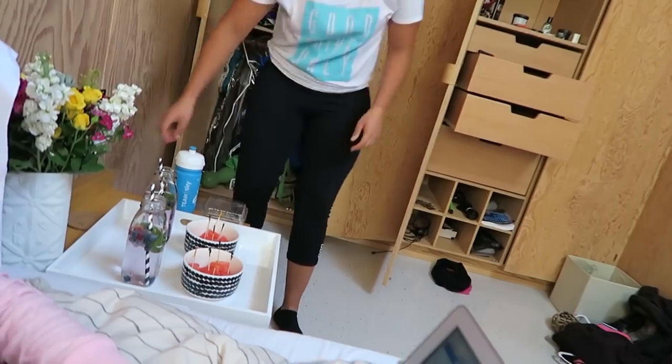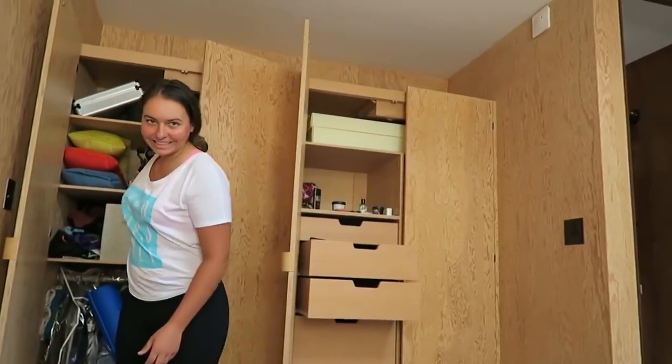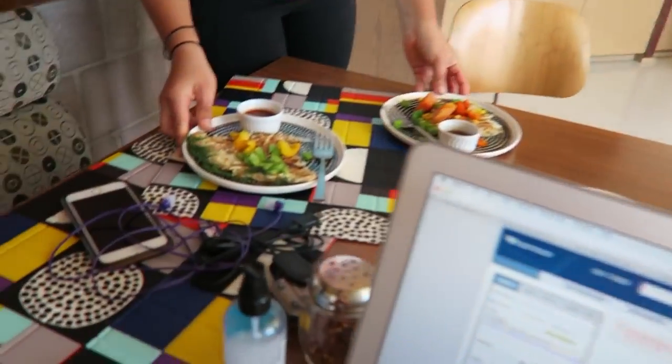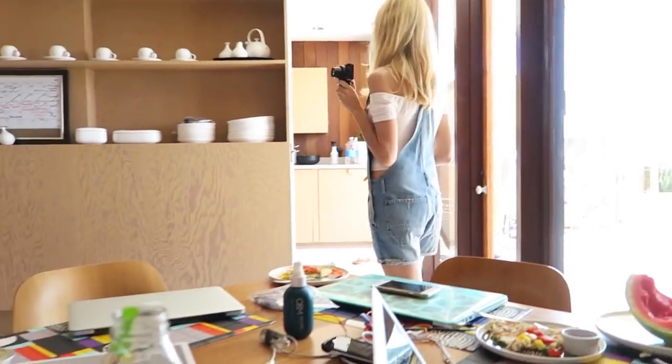They brought some watermelon and fruit infused water — thank you! What does your shirt say? 'Vegan as food.' They're doing vegan hash browns — crispy hash browns. Yummy! Yay, thank you!